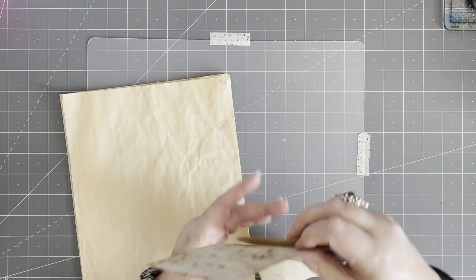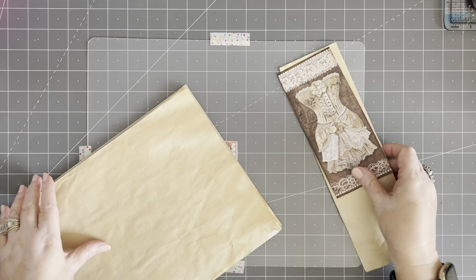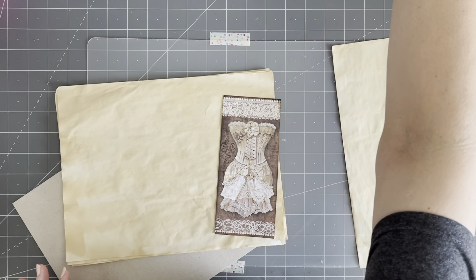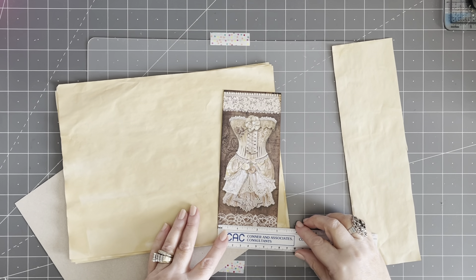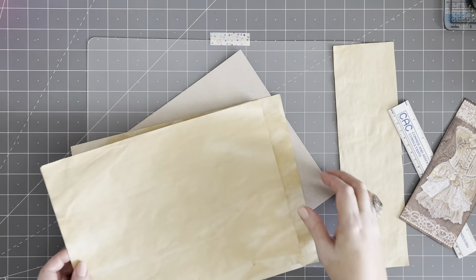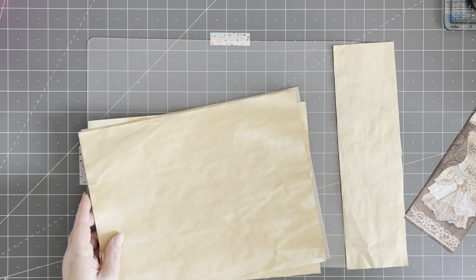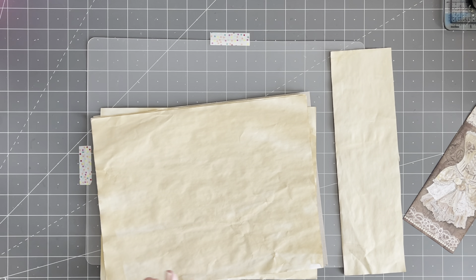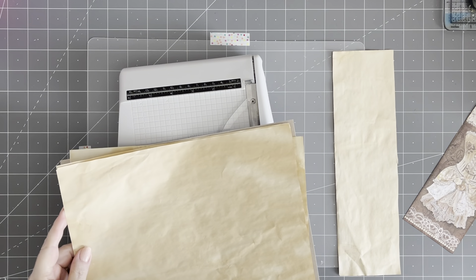So I was thinking this would make a wonderful little notebook. What I could do is cut some pieces to put behind this. How wide is this? Three inches. Now let's get our paper cutter so we can get a bunch of papers here.